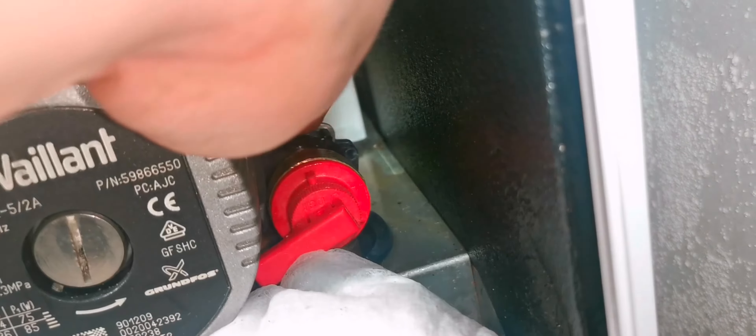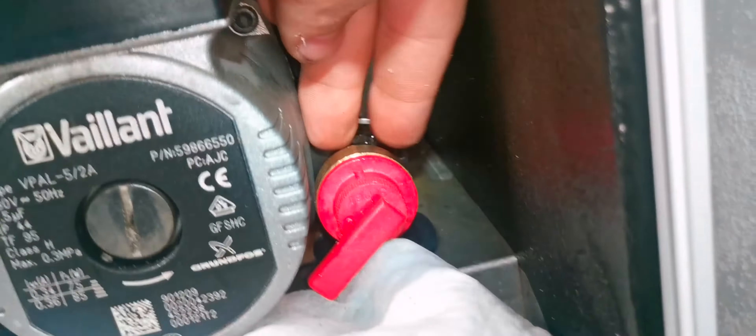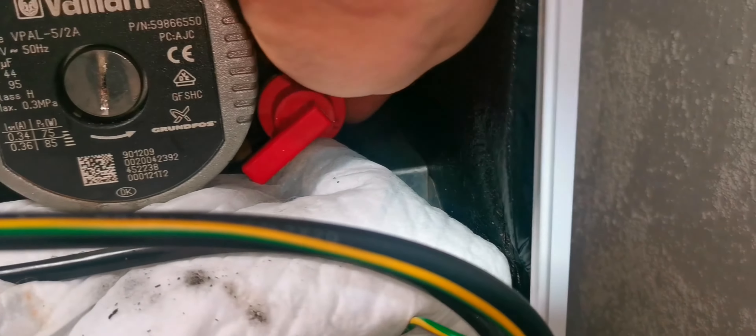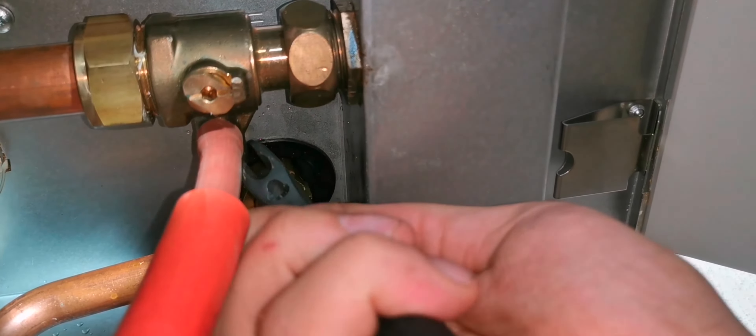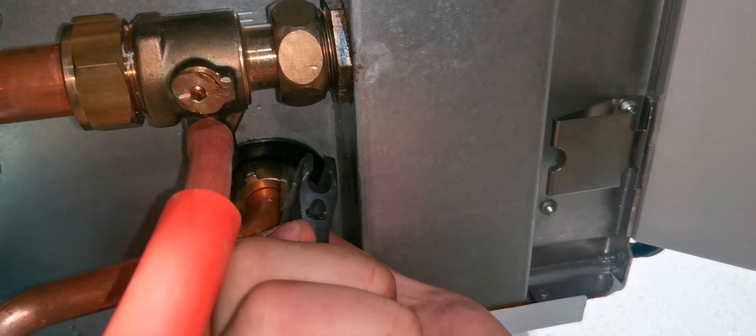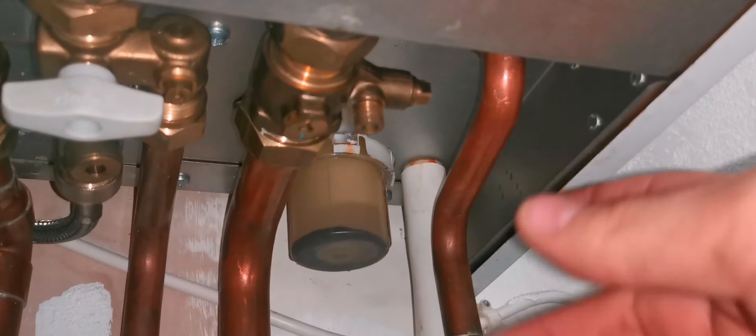Before you put it all the way in, make sure you push the PRV as far back as you can, and always just try to pull it out again with quite a bit of force. I'm sure that that's in now. Now I just tighten up the bottom and tighten up the drain off.